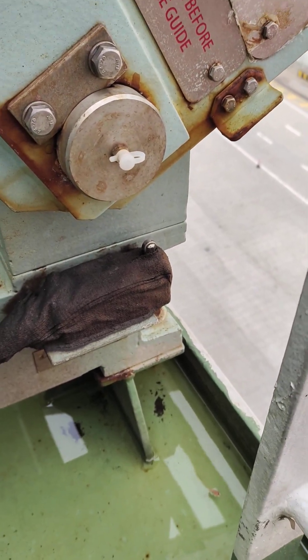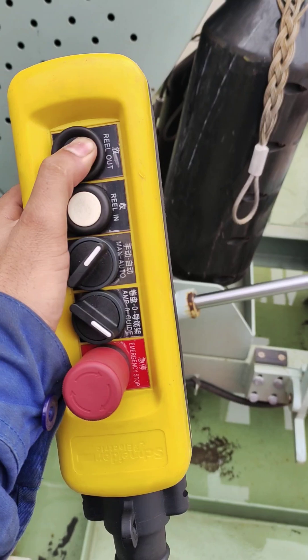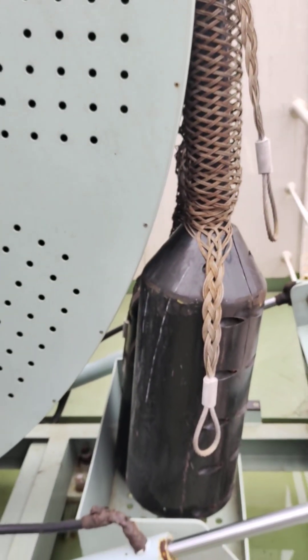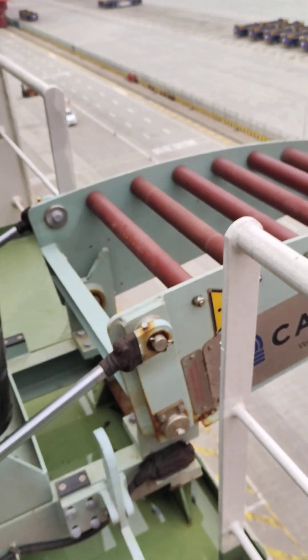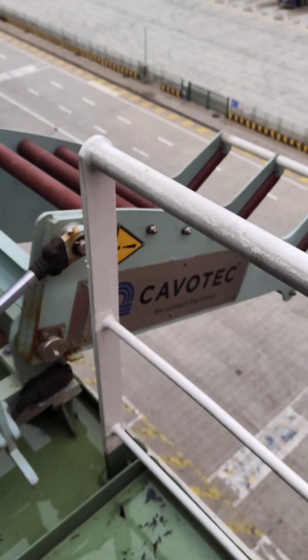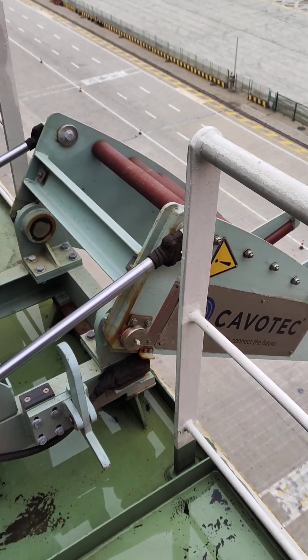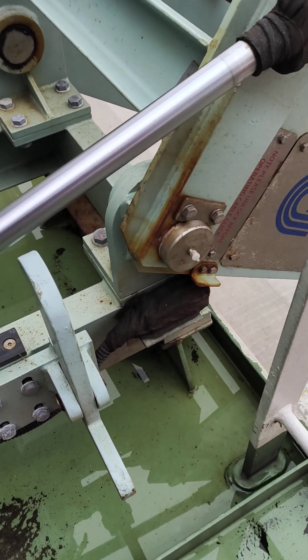Cut up the limit switch — then only you will be able to draw out this cable. See, now this got cut off.